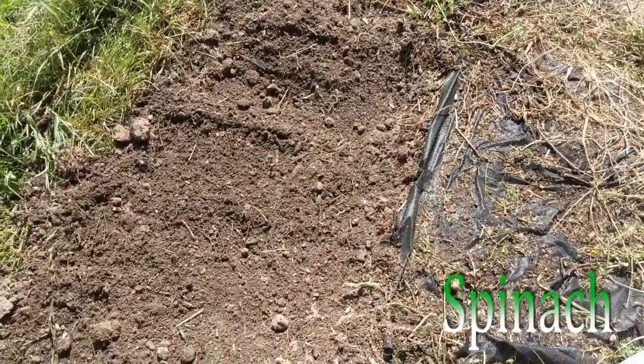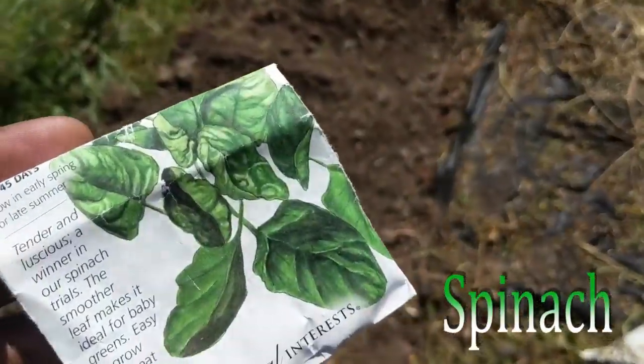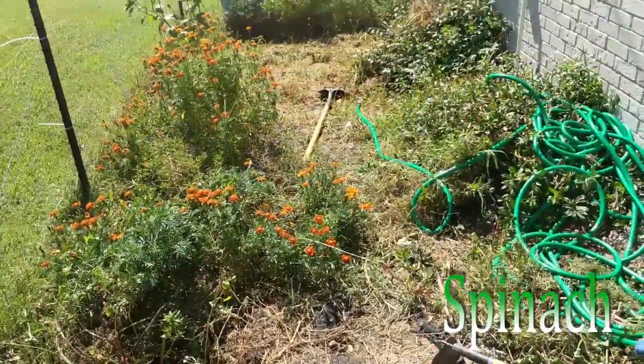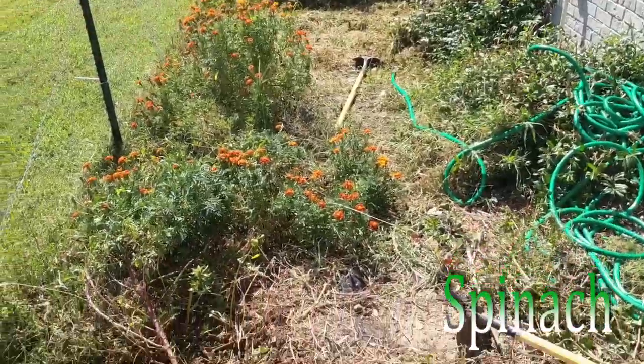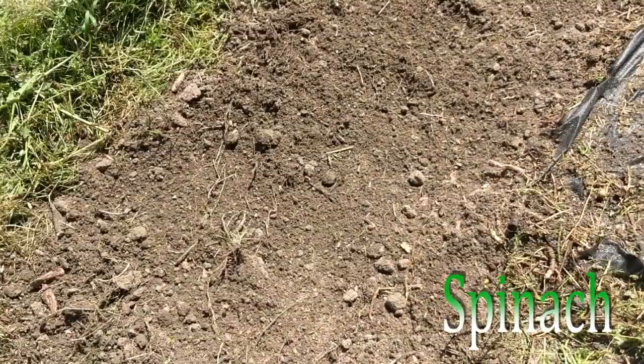So it's September, fall is coming, and it's time to start my fall planting. I'm trying to clear all this crap out, which is going to take forever. This is the first little patch that looks good. Let's hope there's no four o'clock still in there.